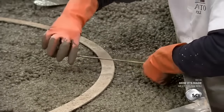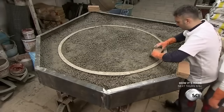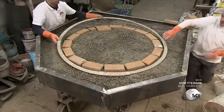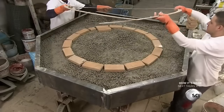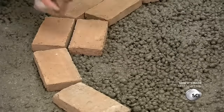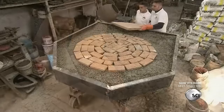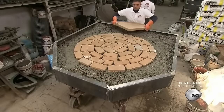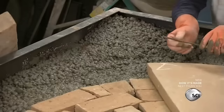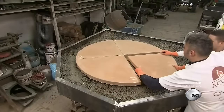Then they begin constructing the oven's combustion chamber — this is where the pizza is baked. They carefully place clay bricks along the template's inner perimeter, then remove the template and add more bricks, working from the outside in towards the center. The oven floor serves as the cooking surface, comprised of four pie-shaped pieces made of the same heat-resistant clay as the bricks.